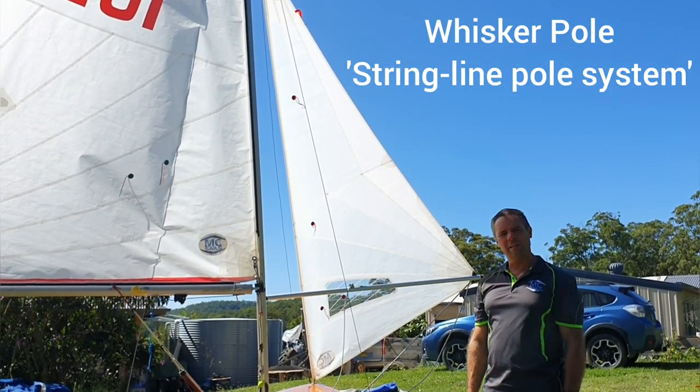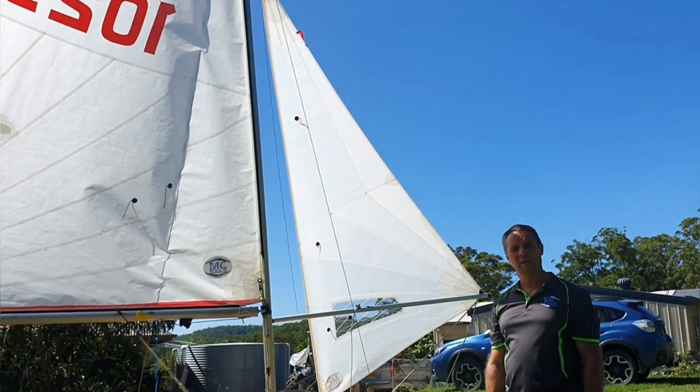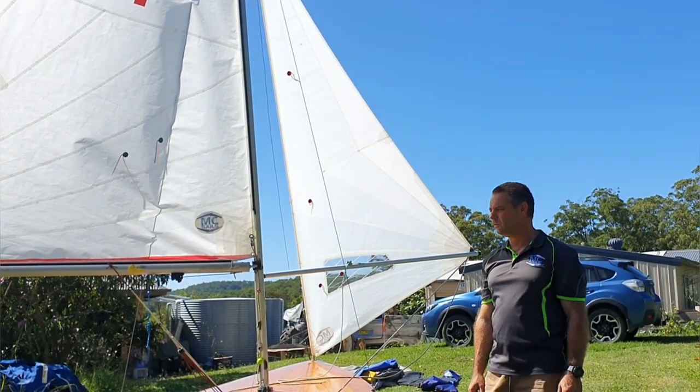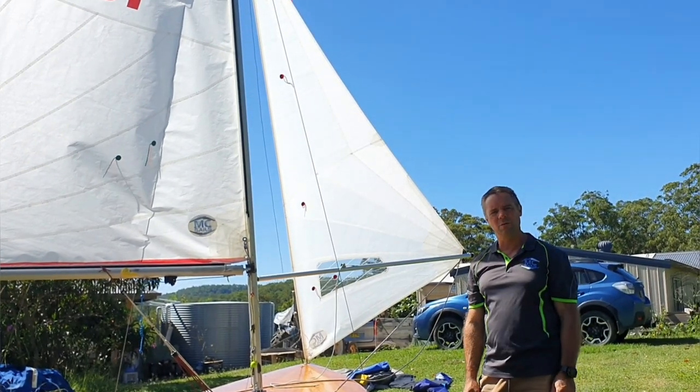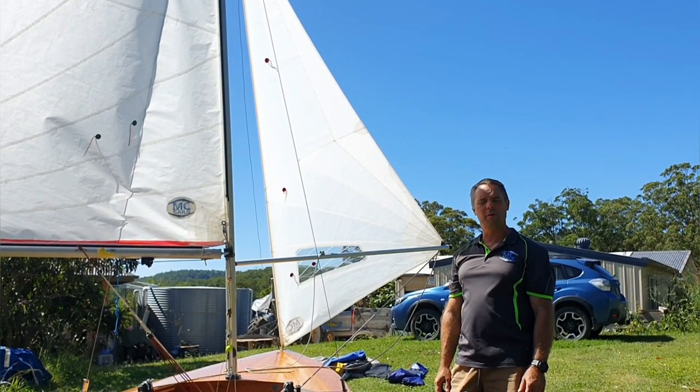One thing that I get asked about quite regularly is how we run our disco pole on our jib. We don't run a self-launcher at all. Aidan's been using this pole system since he was five years old, and as he's got older, he's obviously got better at it.